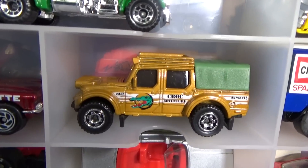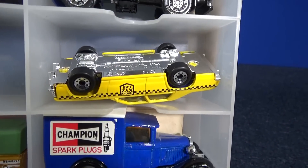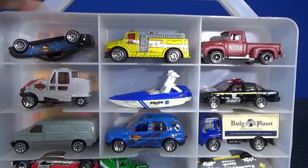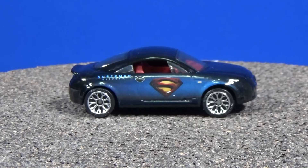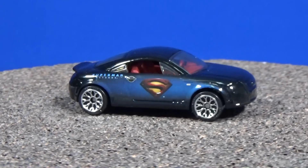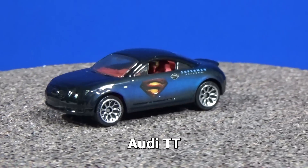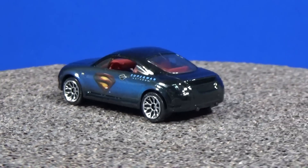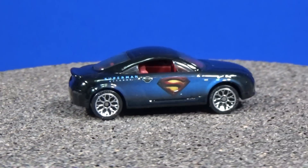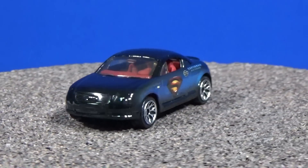See my Matchbox Croc Escape video — that's the car that came with that set. This one here came in a Superman five-pack. Now the first four I'm going to show you were in one five-pack. I don't know what happened to the fifth model from that pack. This is an Audi TT, and the graphics on the side are very, very nice and very clean — a nice little model to have in my collection. I've got a five-pack somewhere so I know I have an extra. I'd like to have one loose and one in the package.